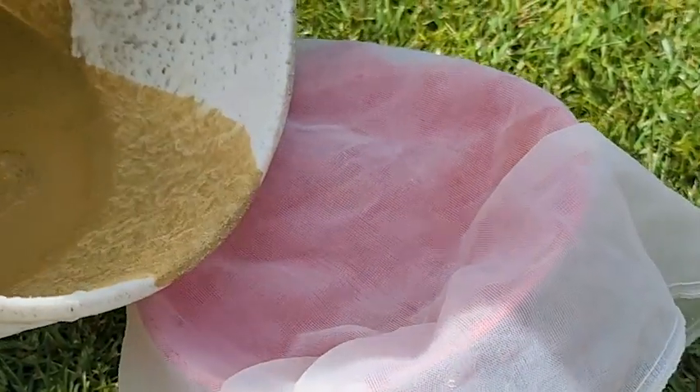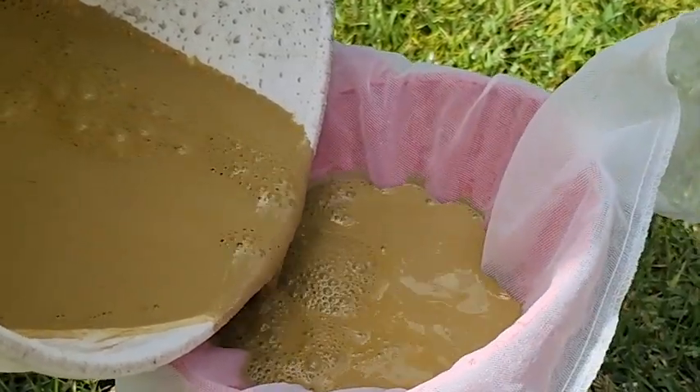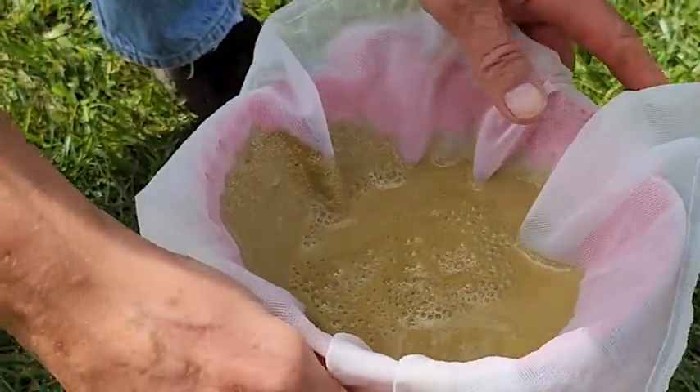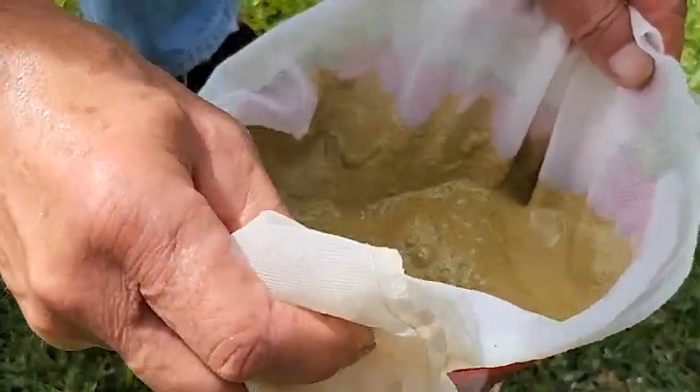After screening the fog coat before filling up the sprayer, it was time to spray the wall. Filtering a stucco fog coat with a painter's paint screen bag will ensure any possible sand particles are trapped in the screen so as to not clog up the sprayer.